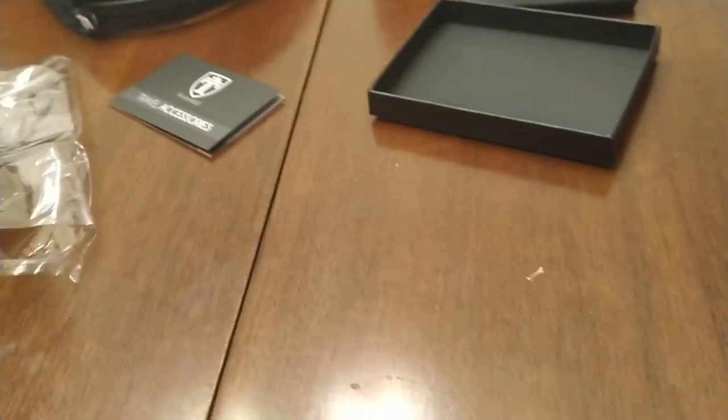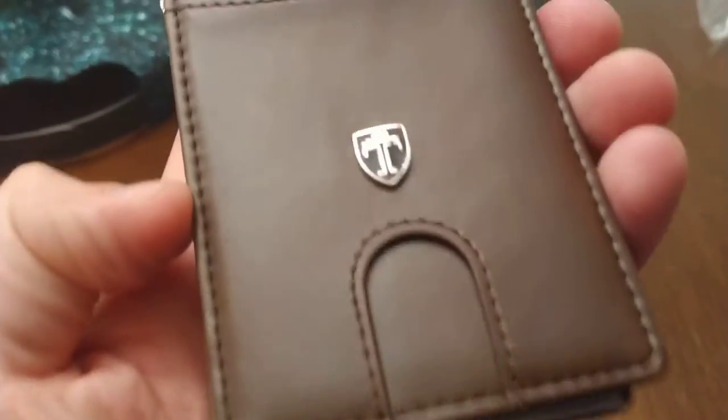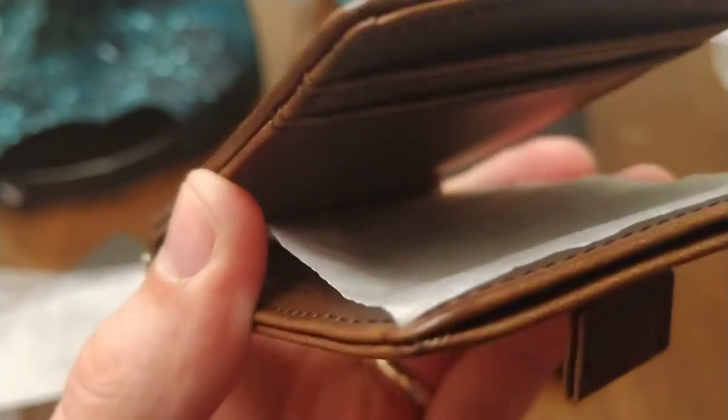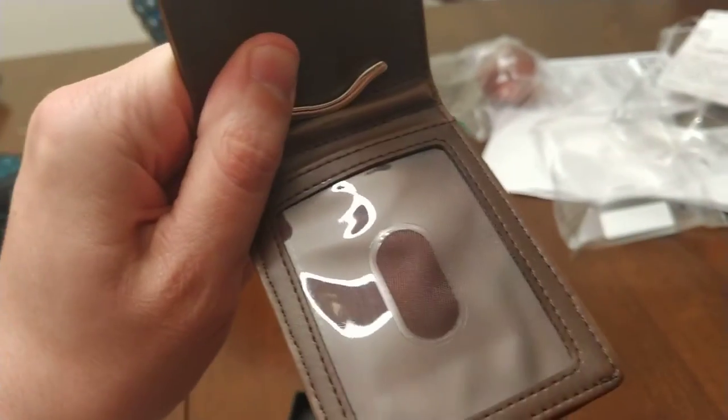We got a high-quality wallet right here. Let's take a look at this thing up close. Look at them beautiful features. I'll flip it open, and right here you can put your ID in there.